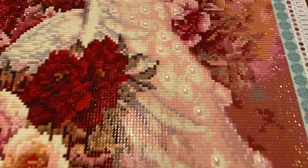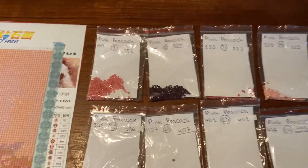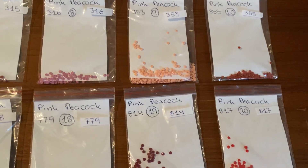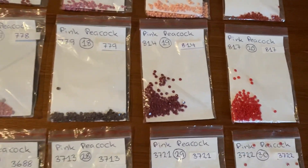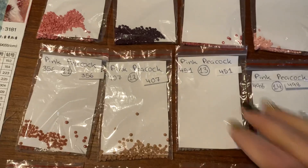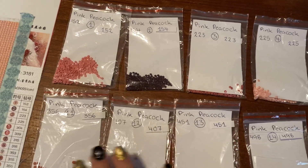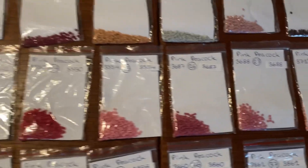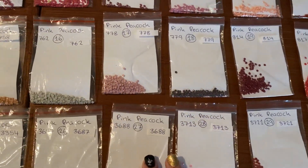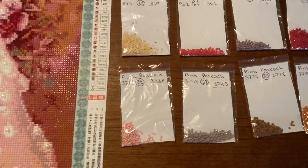There were 39 colors in this, and one of the colors was the special gems — you can see them here. I have all my leftovers and there are a lot of leftovers. Some of the beads you can't see because they're laying on the back. There are a lot of leftovers for this painting.